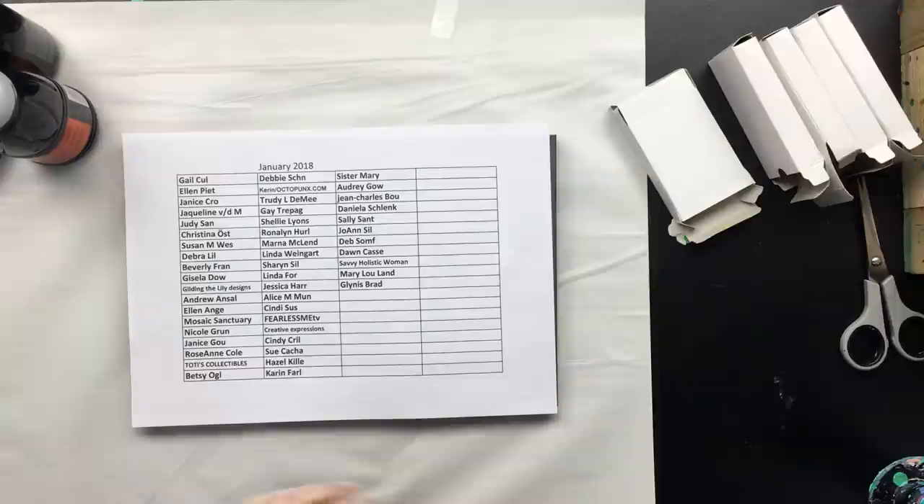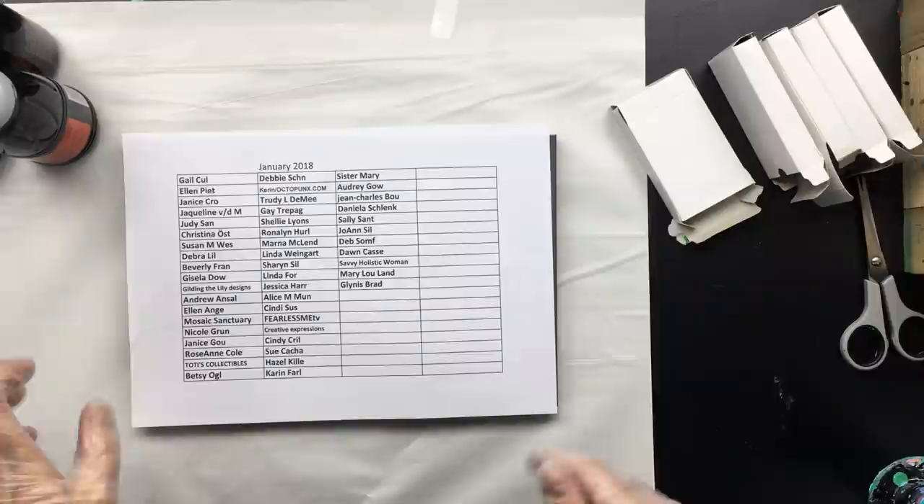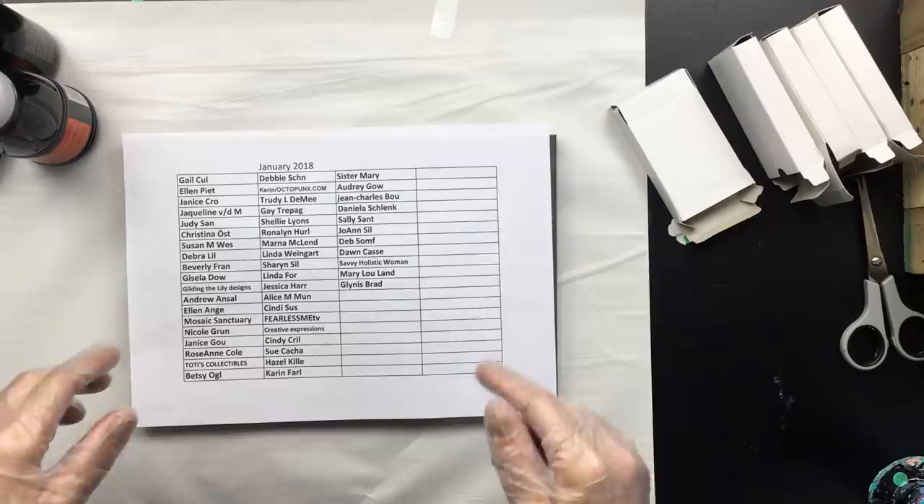Hi everyone, I'm back. I thought I'd do a quick video, just to make sure that no one calls the Dutch police and says you've got to go check out Anne-Marie Ritterhoff because she's missing in action and we haven't seen her for quite a long time. So I thought, let's do a video.